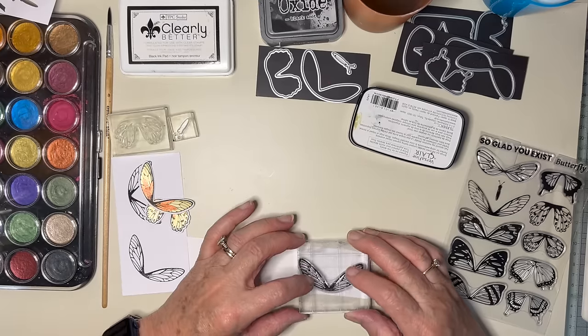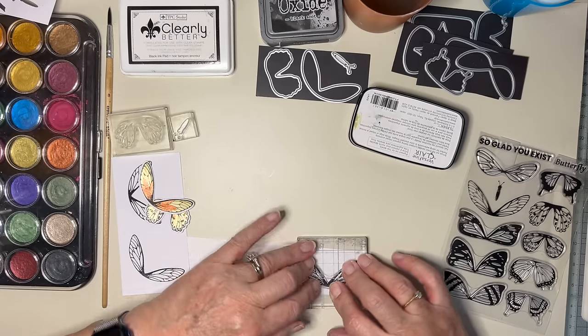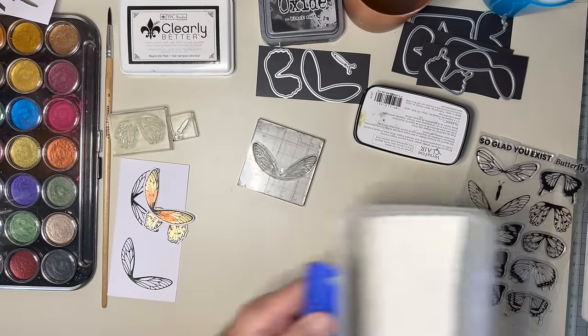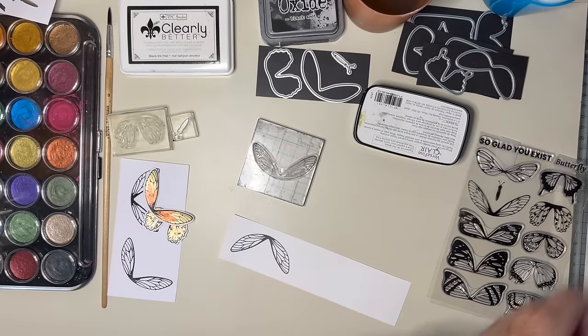I'll use the same one that I've already put on the block and I'm just going to use Versafine for now. I have got my embossing powder ready, so I'm just going to make sure that's really handy before I do my stamping, and then I can just dunk it in the clear embossing immediately to make sure it grabs some of the embossing powder before it dries. Just stamp it on, make sure it's had time to transfer — lovely. Stamp into the embossing powder and now I'm going to heat set it.